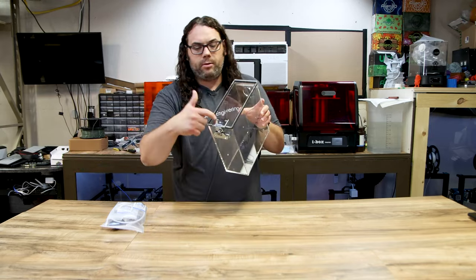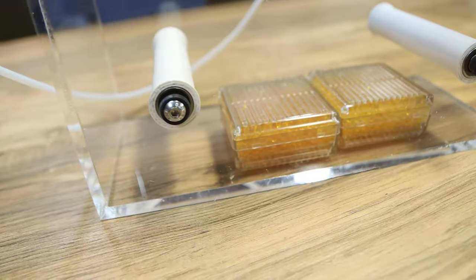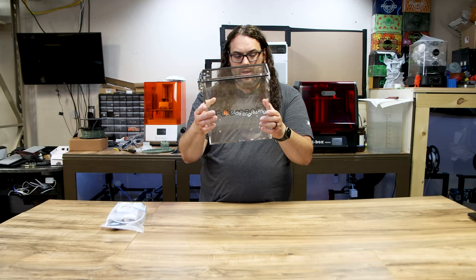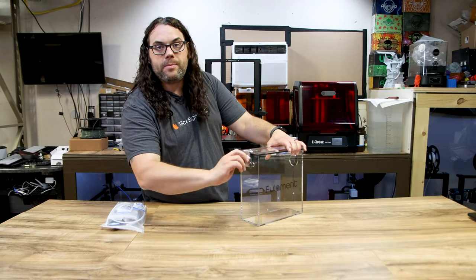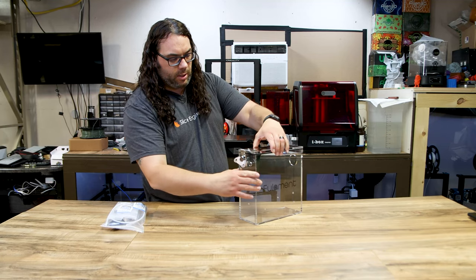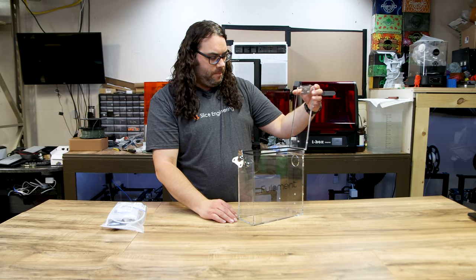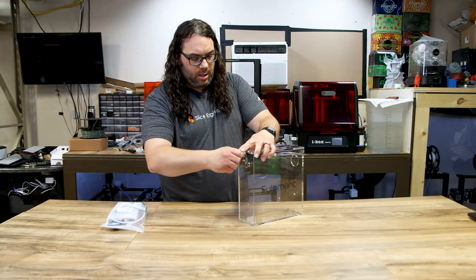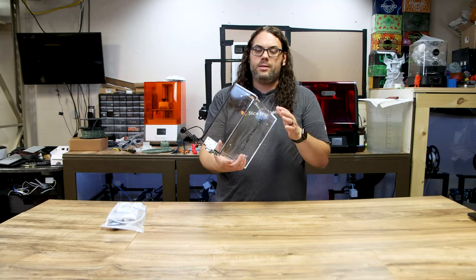I'm already loving the look of this thing. It is fully assembled with metal fittings and a really thick acrylic — a really, really thick nice acrylic. The latch pops open and shuts like that, which is pretty cool. Looks very nice.